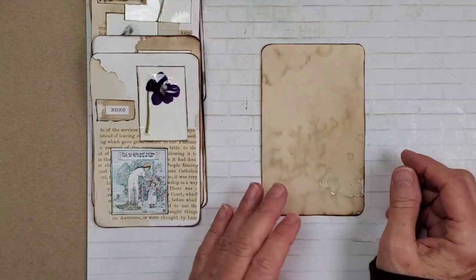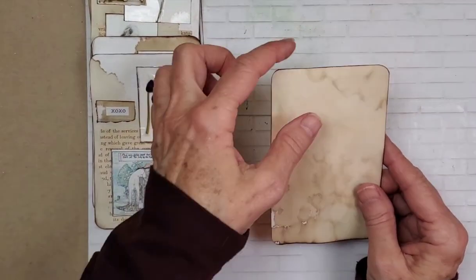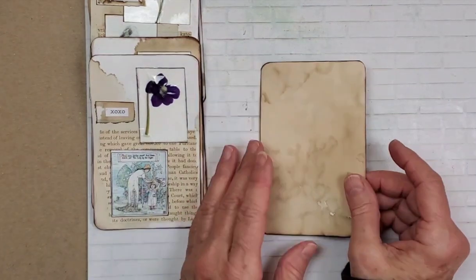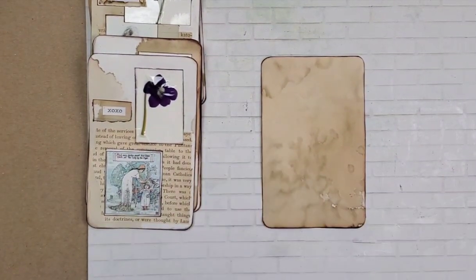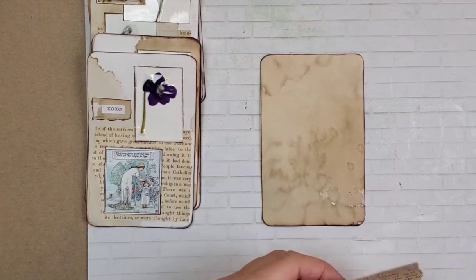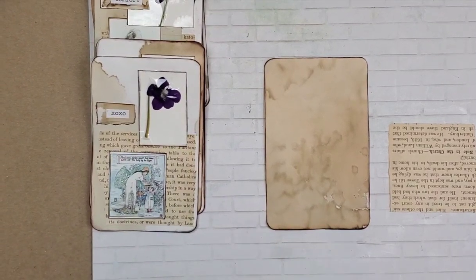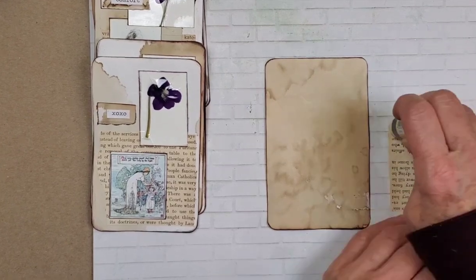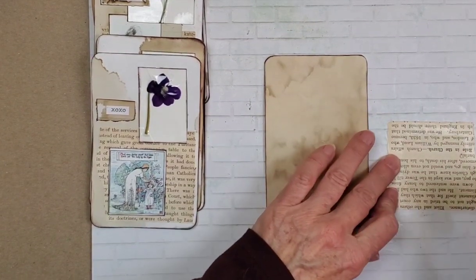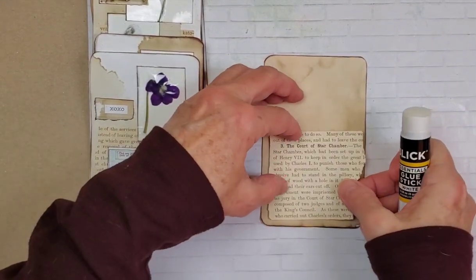For the coffee dot index cards, I did hit the edge with some Tim Holtz frayed burlap that I love. I love that frayed burlap, but she's wearing out. I did find a Stampin' Up brown that I really liked that someone sent me. Super cool.